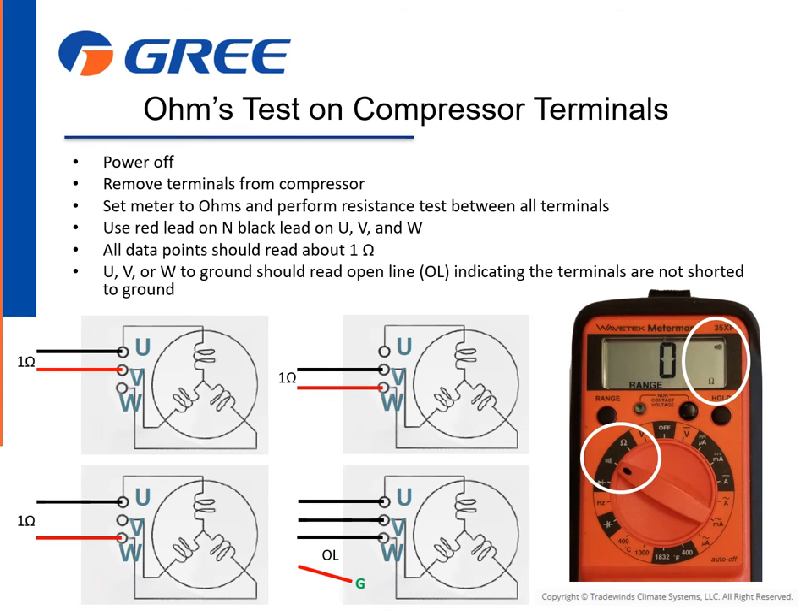Inverter compressors are wound as a three-phase motor. Values across the terminals are the same because you don't have separate start and run windings. To test the compressor, turn the power off and disconnect the wiring harness from the top of the compressor. Set the meter to ohms and perform a resistance test between all terminals. Use the red lead on N and the black lead on U, V, and W. All data points should read about 1 ohm.